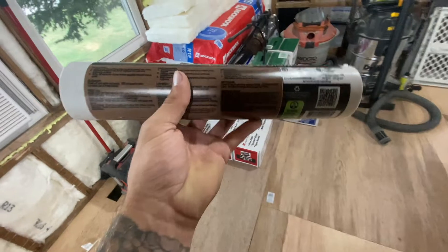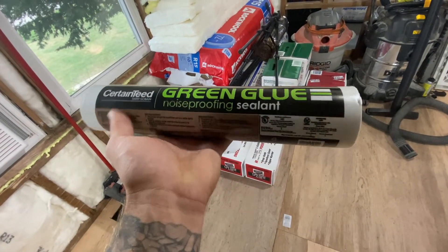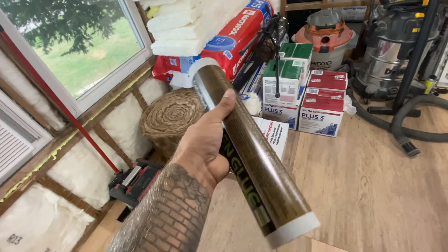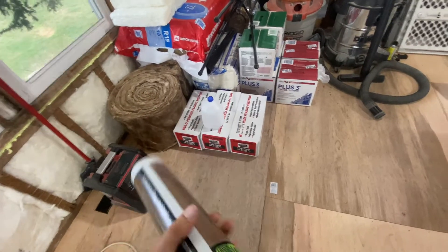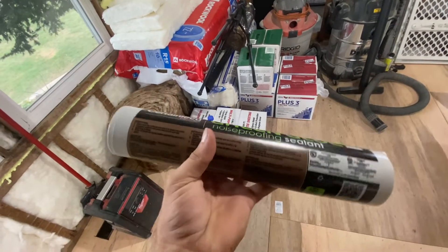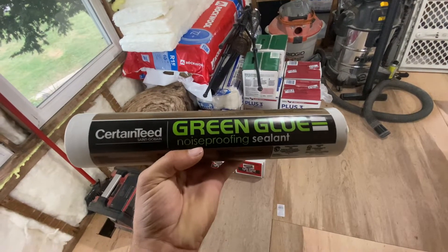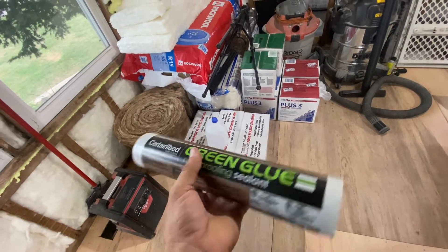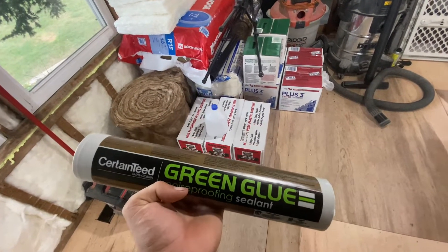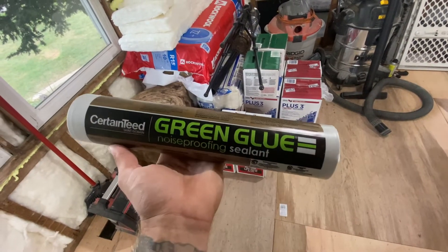I found it — this is Green Glue noise proofing sealant, also known as acoustical sealant, in a jumbo tube. We're going to put our plastic up onto the walls and use the Green Glue to seal the plastic to the wood, then use tape to seal plastic to plastic. Pretty excited to use this — I finally got some, we'll see how it goes.